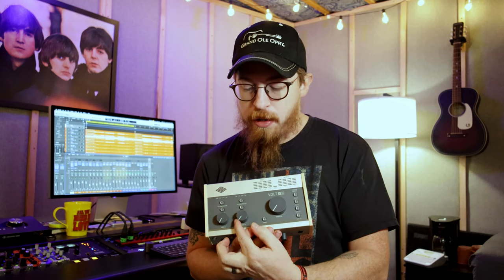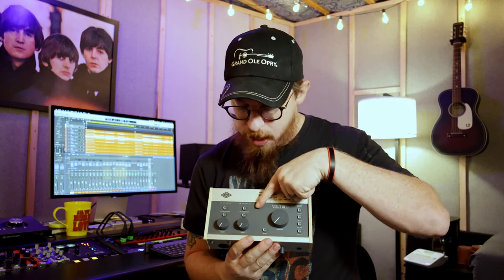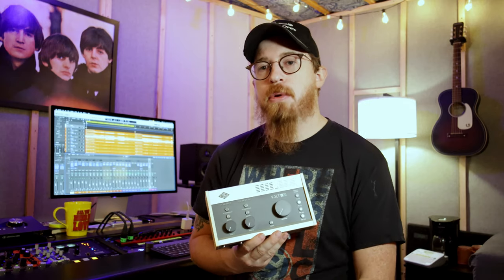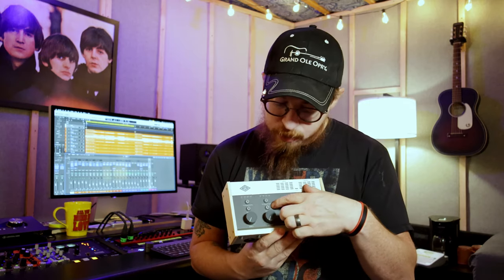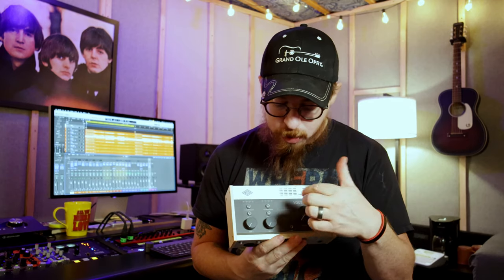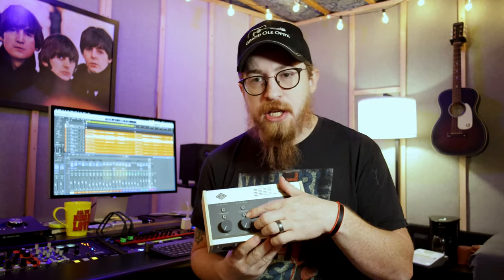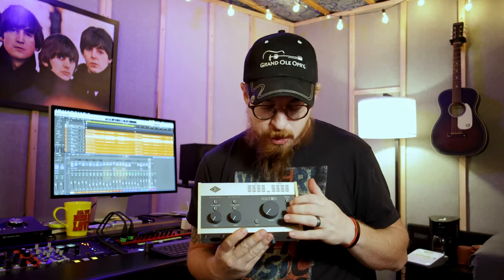You've got a volume knob for each preamp, and then you've got the compressor, which is really handy — another reason I got this, because it gives me analog compression when I'm doing certain things. You can choose vocal, guitar, a fast setting, and then off. There's also a vintage button which gives you more of a vintage-style preamp sound. Pair those two together and it sounds very analog-ish — not super analog-ish, but pretty analog-ish.